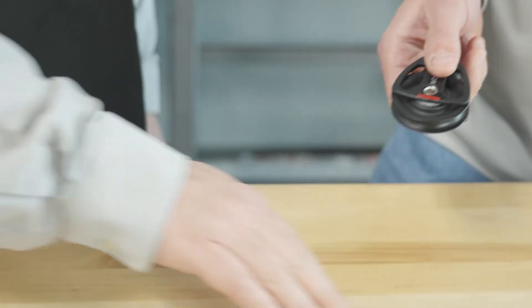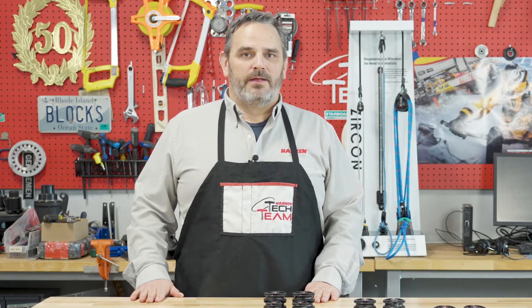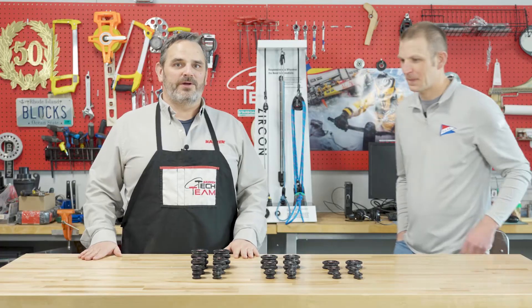Hi, Neil Evans with the Harkin Tech team. We're here to talk about our ever-expanding Zircon line. Matt, why don't you come in here? Matt's one of our engineers here at Harkin and is the product lead on this category of blocks. Matt, can you fill us in on what's going on with the Zircon line?